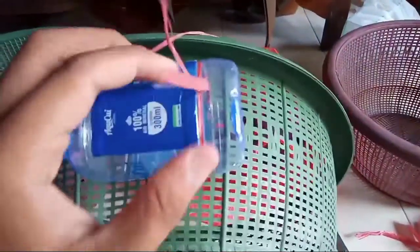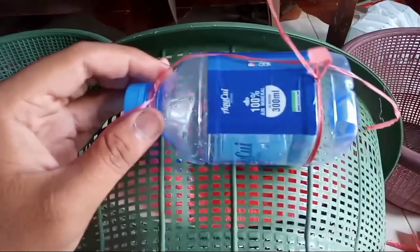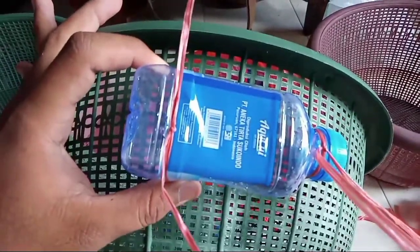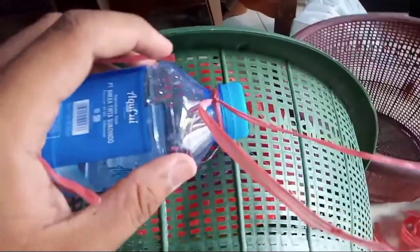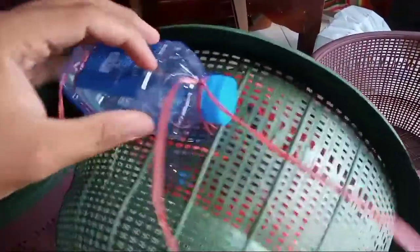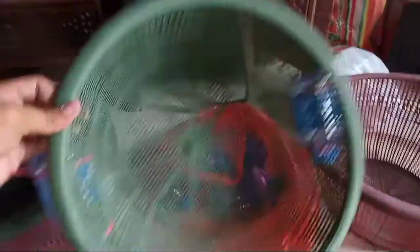Di sini saya menggunakan beberapa bahan bekas. Yang pertama ada wadah yang bolong-bolong — biasanya ada yang menyebut marang atau rege. Kemudian ada botol bekas air mineral, bebas merek apapun. Botol bekas ini saya tali pakai tali rafia di dua sudut yang ada di wadah bolong-bolong ini.